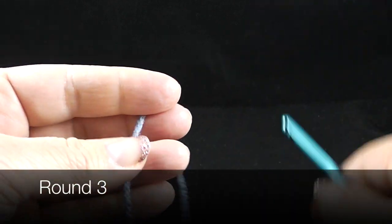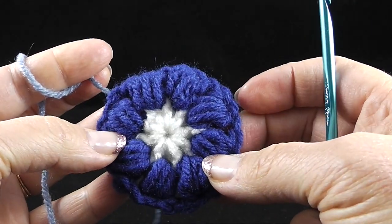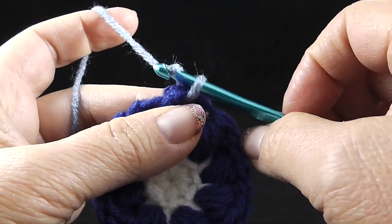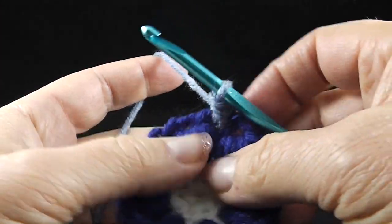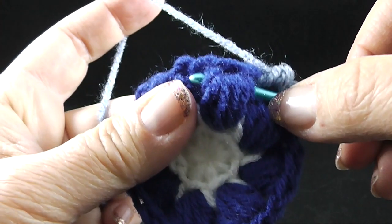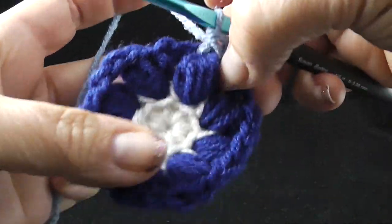Now I'm ready to join color number three and the directions call for a standing single crochet. I'm going to go ahead and make my slip knot before I join. This is the back side and this is the front side — I've hidden all my loose strands, and it says to join in any chain one space. So I'm going to join in here with my standing single crochet. Now we're going to make a single crochet here, and then the pattern calls for a front post single crochet around the next puff stitch — you're going to come in just around the top, around where that chain one was made.